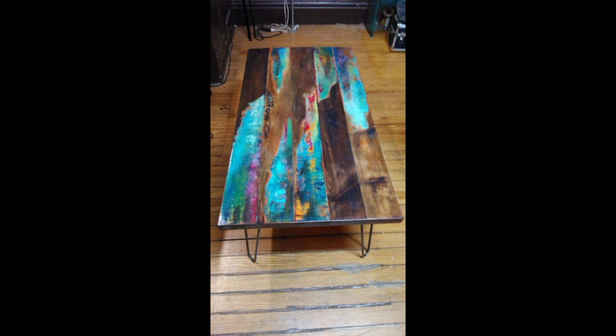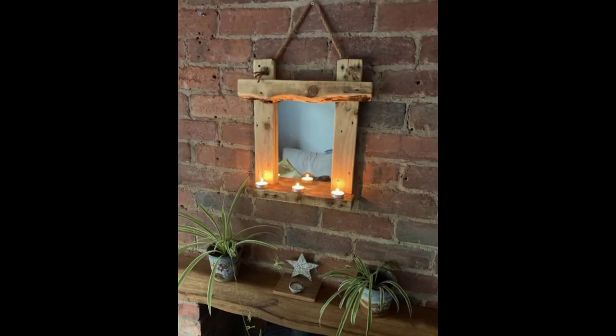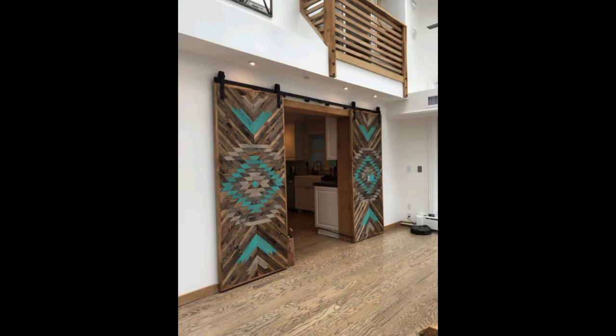Reclaimed wood shelving can also be used as a functional and stylish art decor piece. The wood can be cut into different sizes and shapes and arranged on brackets or pipes. The shelves can be used to display books, plants and other decor pieces.